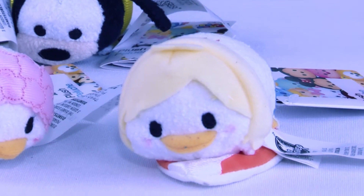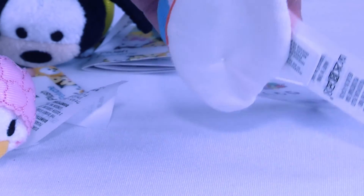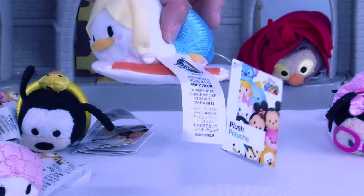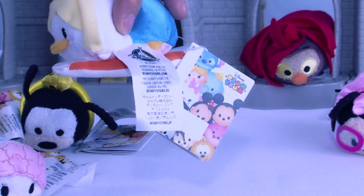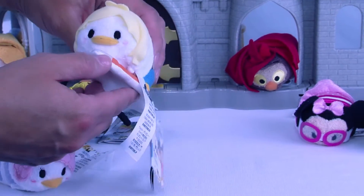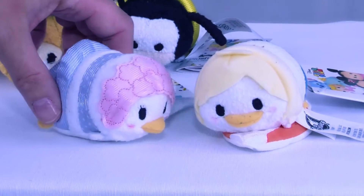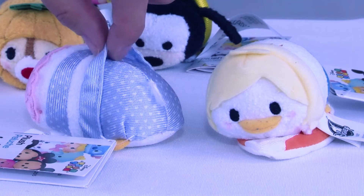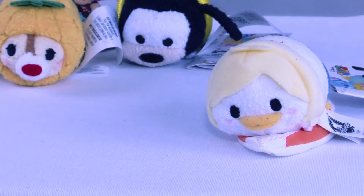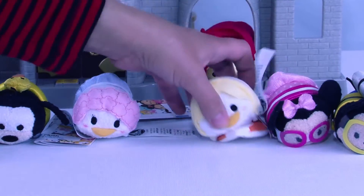And you know she is not going on vacation without her best pal — who is this? This is Donald, Donald Duck, and he's not going to be left behind. Look at how cute he is — he is actually on a little surfboard so he can catch some waves! He's got his swim trunks on and he is ready to get into the water with his gal pal Daisy.